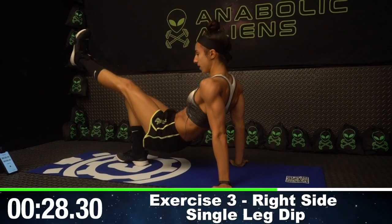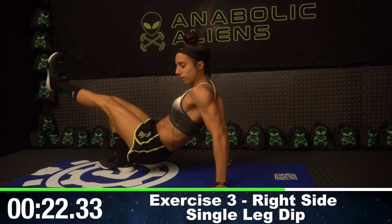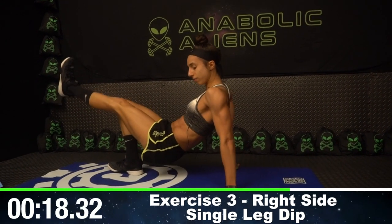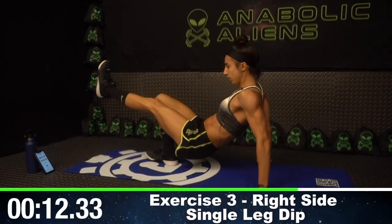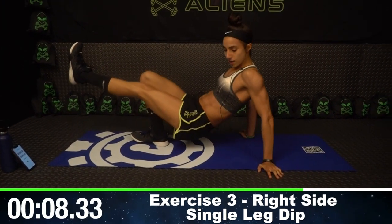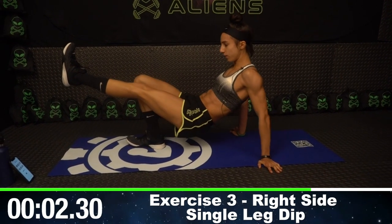Switch — left leg is up. My arms are doing the same movement. My butt's pretty much touching the floor every time. If you're getting tired, just take it slow. You're getting as many reps as possible, but take it slow — we're looking for quality reps here. In three, two, one.